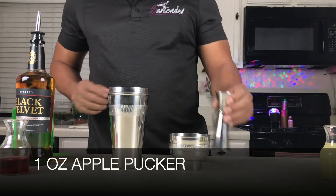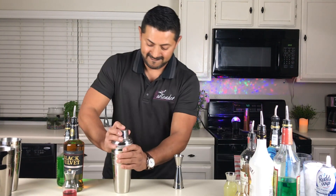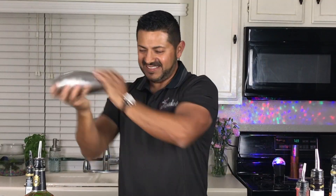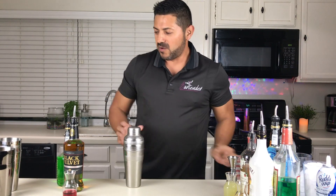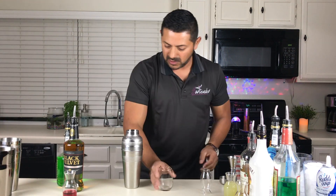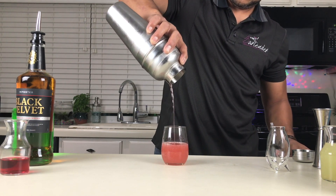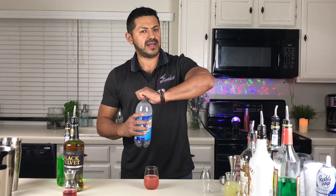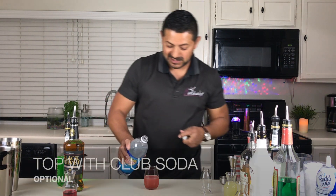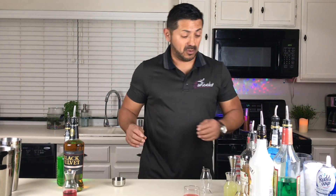Each one is going to be one ounce. Put a little bit of ice and let's go for a quick shake. The recipe I saw calls for a little splash of club soda, which I never did — so let's see. That's going to give a little bit more texture to our cocktail. And there's shot number one.